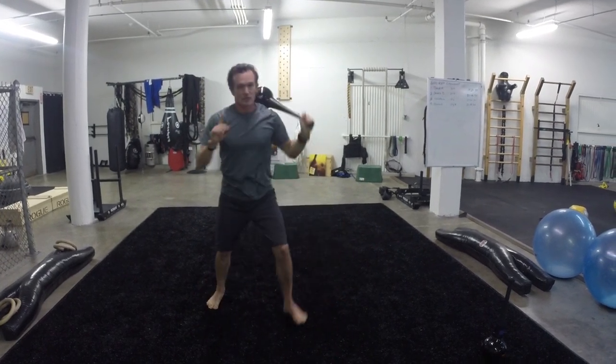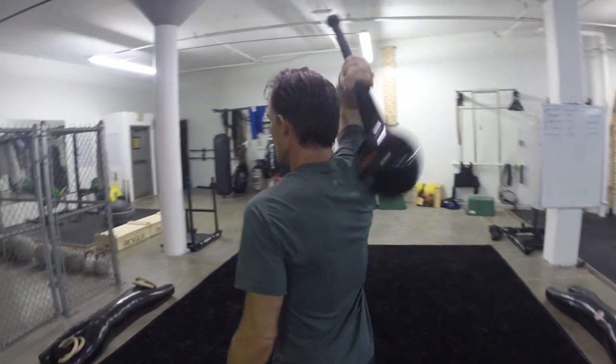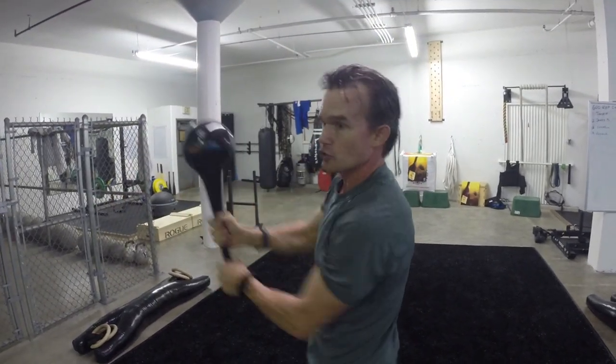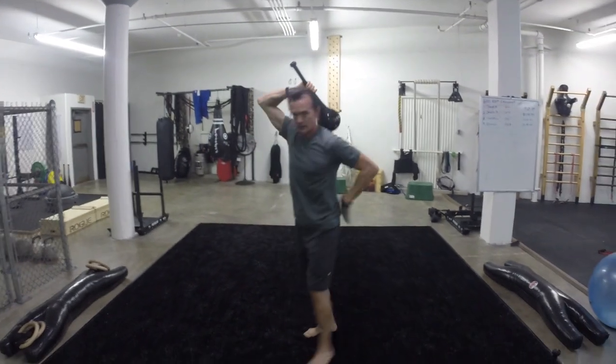Jump into the lunge, and what's key with a single club — I'm going to show you two clubs in a moment — is I don't want to hit the spine. So I want that club control where I'm bringing it right there, with a good lower back. So that's the key.